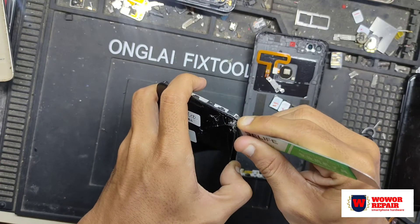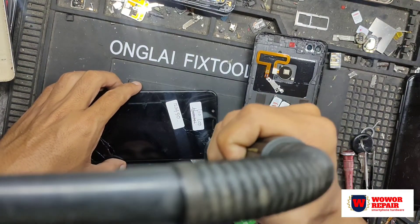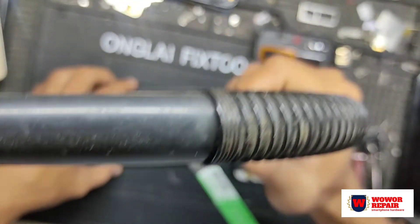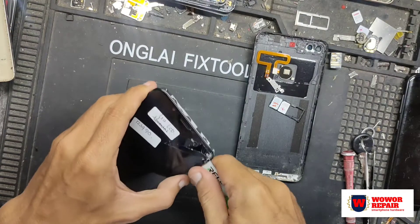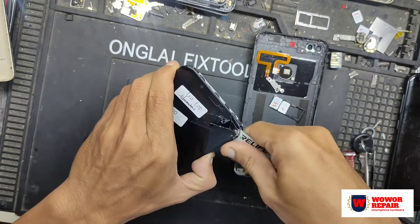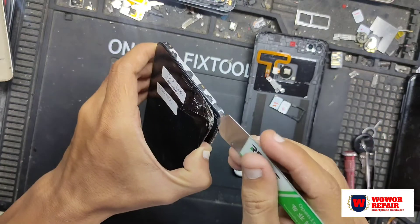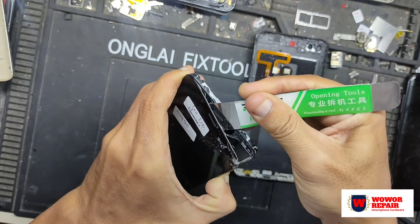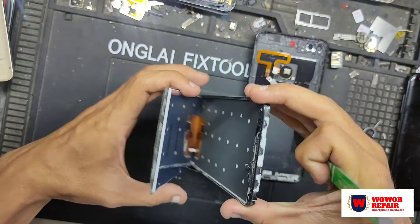Kita harus menggunakan pemanas karena disini lemnya masih sangat kuat. Tutorial ini sengaja saya buat untuk teman-teman semua yang ingin belajar mengganti sendiri LCD — cukup mudah dan aman sebenarnya. Oke, ini LCD-nya sudah terangkat, kita lihat.